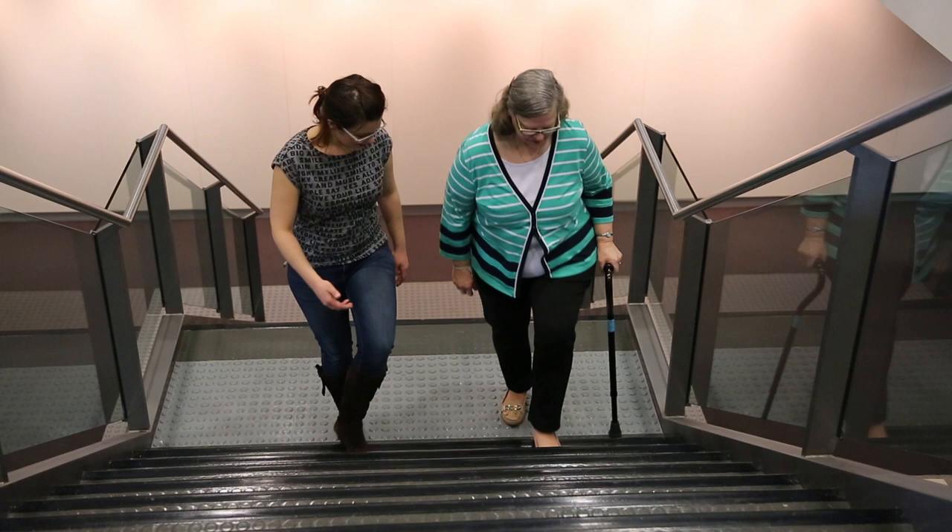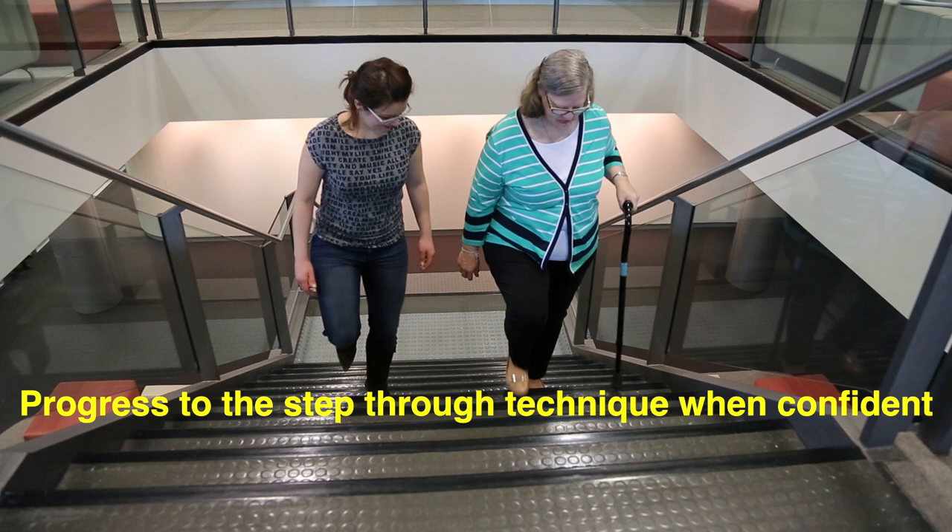When the patient feels more confident on the stairs, you can progress to the step-through technique. It's going to feel a lot harder to walk with a walking stick to start with and you may find you walk slower. But with about one to two months of regular use, you will find that you start to walk quicker.